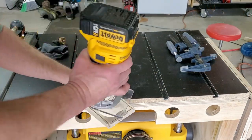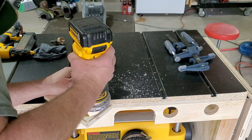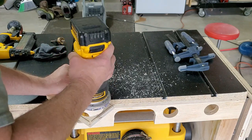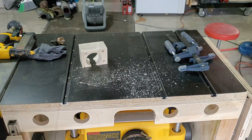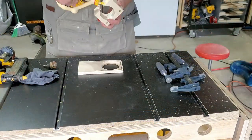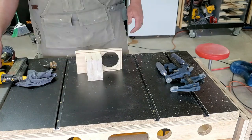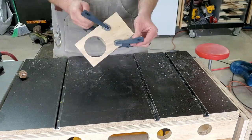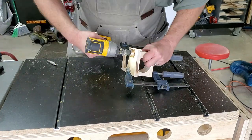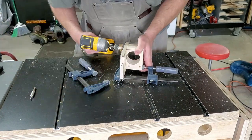Next, I'm going to put a round-over on the hole on the bottom plate. This is to allow the dust path to flow up and into the dust port without getting clogged into a sharp corner. Then I'm moving on to assembling the hose support block to the base — this just gets pin nailed, glued, and screwed into place, much like I did the actual blocks themselves.